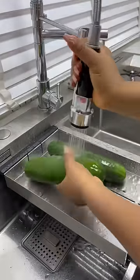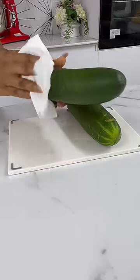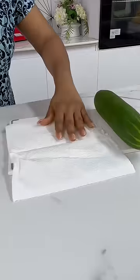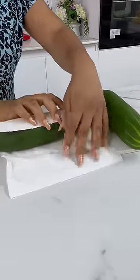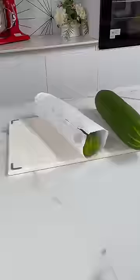To preserve your cucumbers, give them a good rinse and then pat them dry to remove any moisture. Once you're done, get hold of your paper napkin and wrap the cucumber nicely in it. This soaks up any excess moisture still remaining on the cucumber.